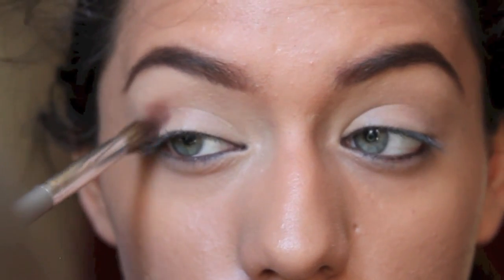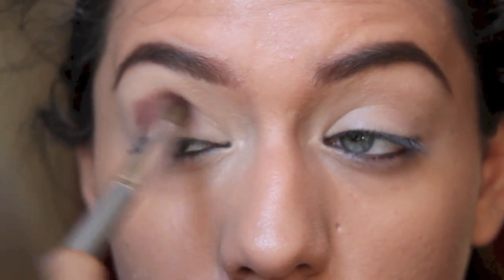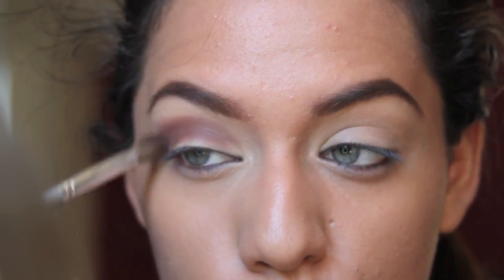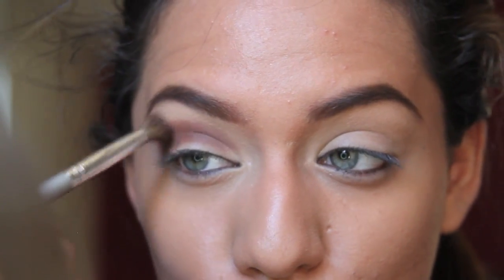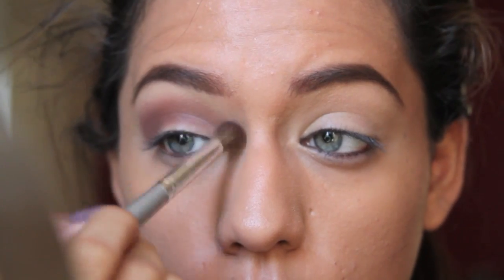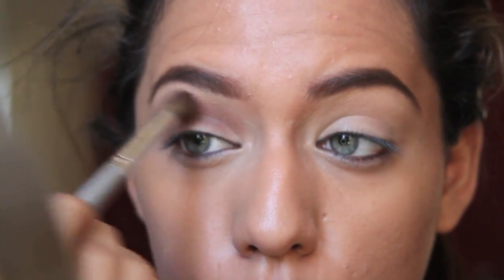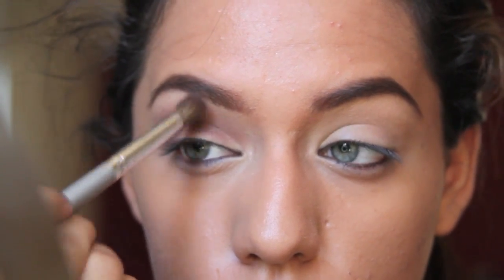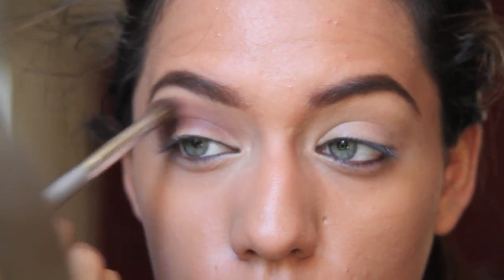Now for the first color, I'm taking this warm chocolate brown color from the palette La Balm — it's called the Meet Matte Palette. So I'm just going to buff that color right onto my crease. I wanted my eyes to be pretty dark so I'm just going to add a lot of layers and then just keep blending it in until you get the desired darkness that you want.